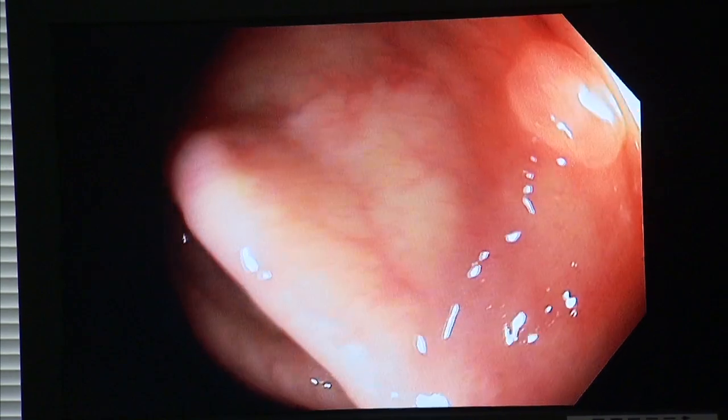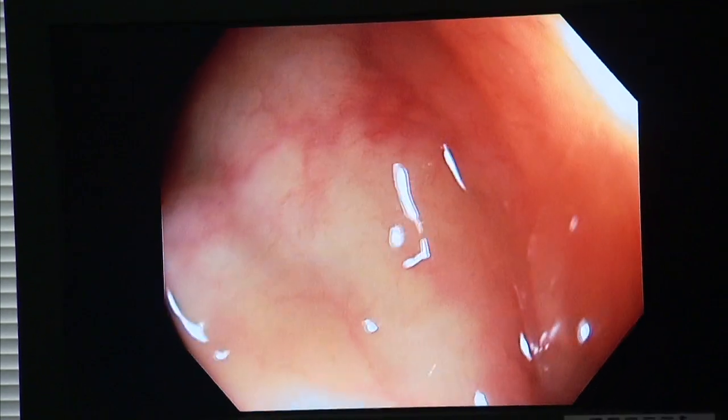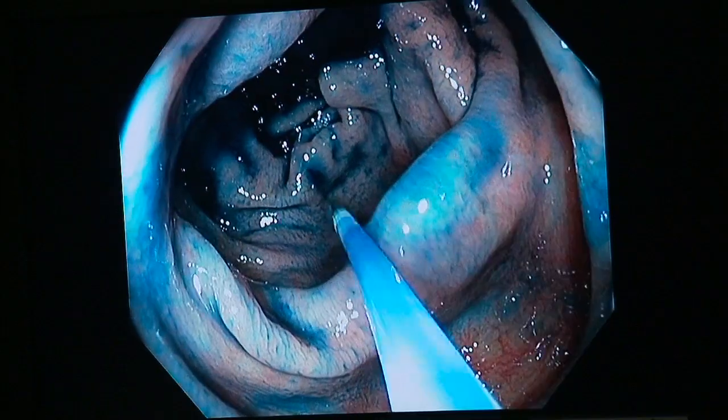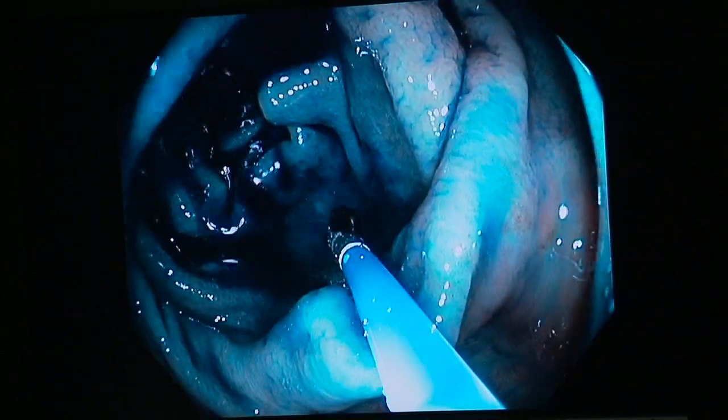I can see a small polyp right there. The white light gives a pretty good view, but because this patient is at high risk for colon cancer, Dr. Bhoutar sprays a blue dye onto the colon wall.